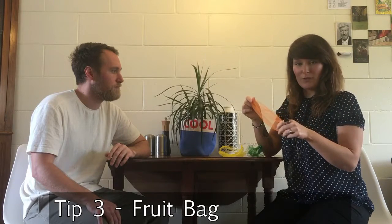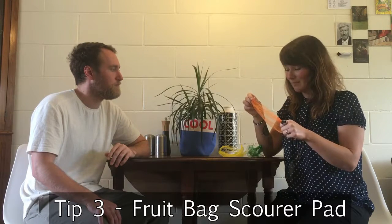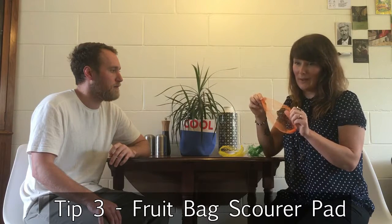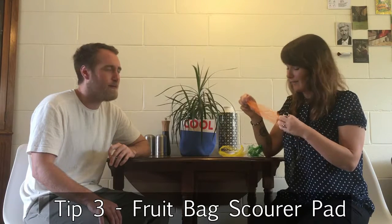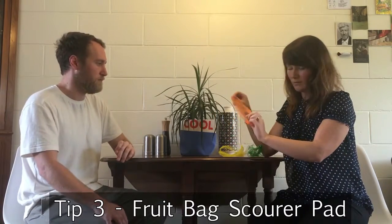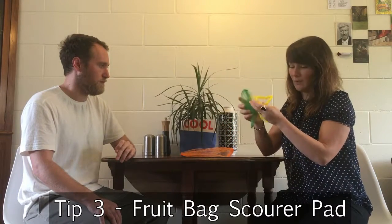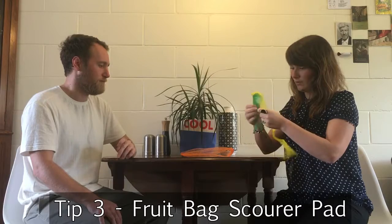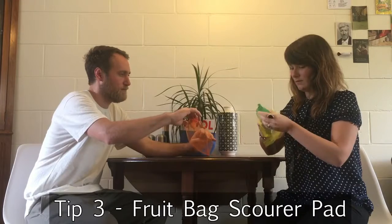Lastly, we're going to show you how you can reuse your fruit and veg netting bags that you get from your local fruit and grocer's store. We know they can be pretty hard to avoid, as grocers usually sell their bulk one-kilo bags of fruit and veg in them. But you can use them to make a really great long-life scrubber to clean your dishes with. We've got three bags here — three different colours. You want to grab two and put them together, placing one inside the other just to make sure they are confined inside.